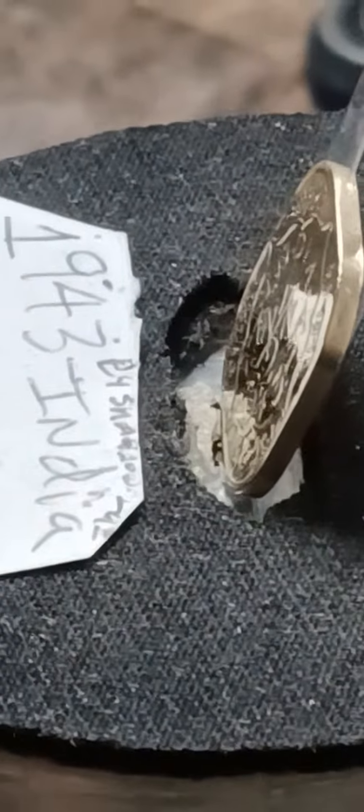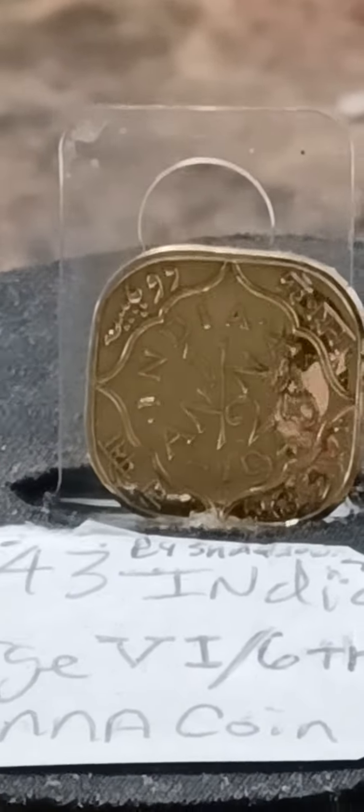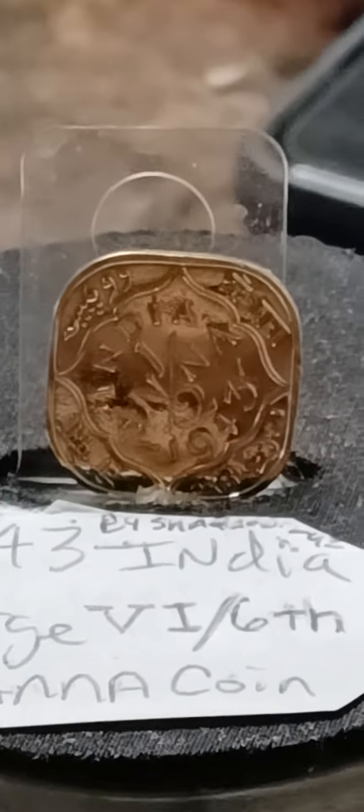Here goes the reverse. Reverse is beautiful, y'all, reverse is so beautiful. 1943, one and a half. Oh my God, this corner is so beautiful.